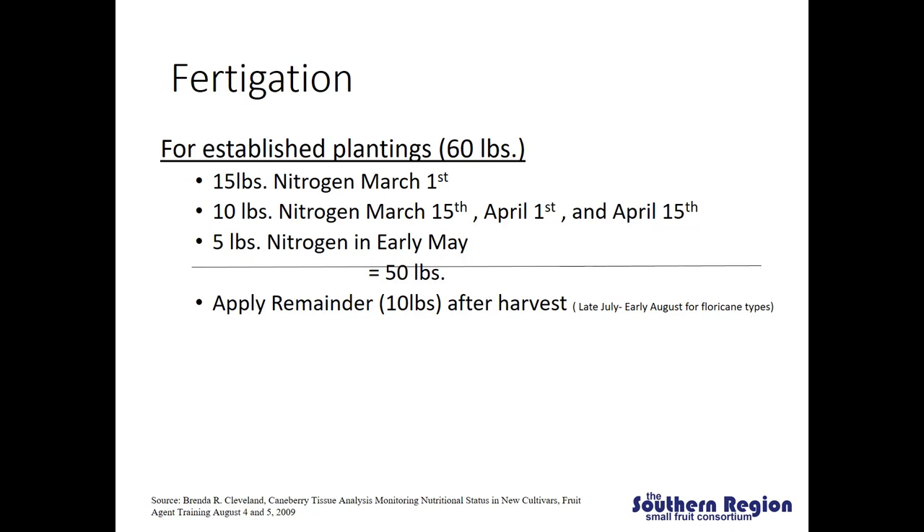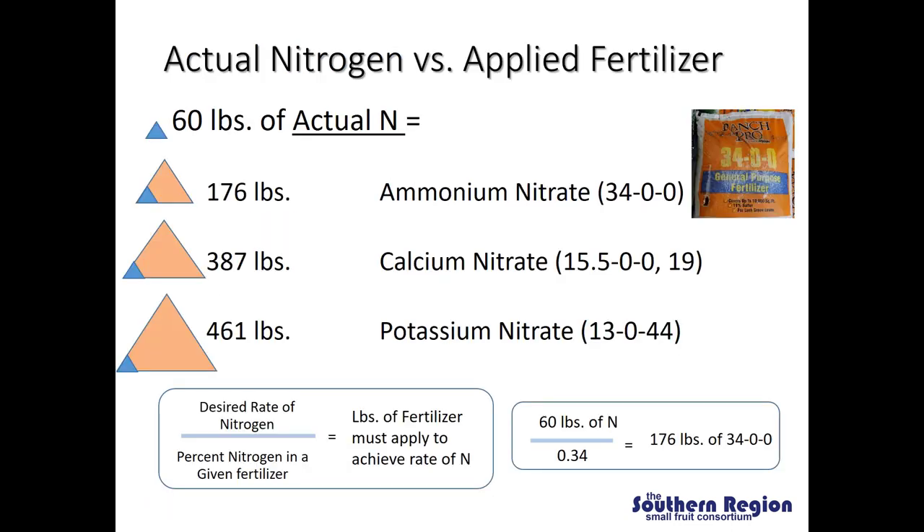The dates I'm mentioning are not set in stone and you should take into consideration your local climatic conditions and year-to-year variation in temperature. Throughout this I've been talking about applying either 60 to 80 pounds of actual nitrogen, and it's important for growers to realize the difference between actual nitrogen and applied fertilizer. So if our goal is to apply 60 pounds of actual nitrogen, how much fertilizer of three different sources do we actually have to put out? For example, ammonium nitrate is 34% nitrogen. If we want to apply one pound of ammonium nitrate, that means we're only applying 0.34 of a pound of actual nitrogen, so we have to put out 176 pounds of ammonium nitrate to get 60 pounds of actual nitrogen.